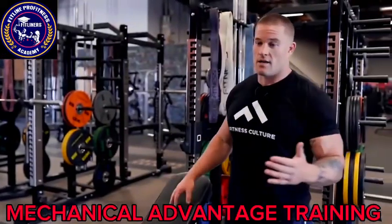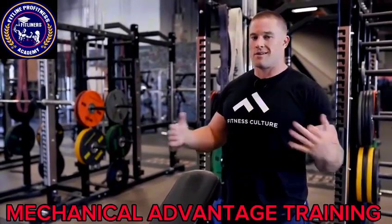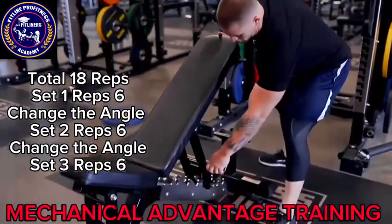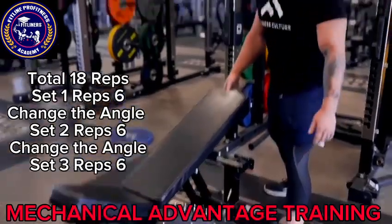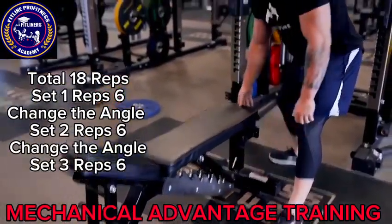We're going to be starting with a high incline, doing a set of six at each movement — three positions total, a total of 18 reps. We'll go six at the high incline, then drop it to a mid-incline, and then finish six with just a flat bench.